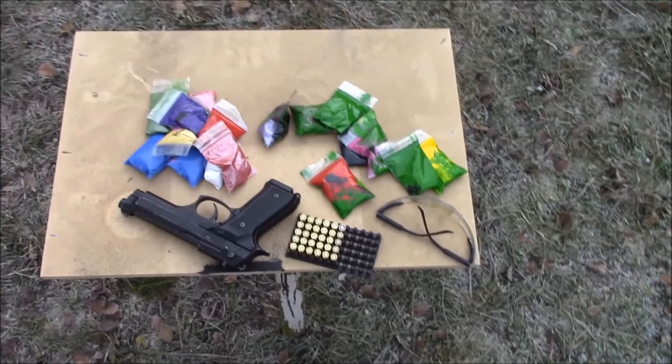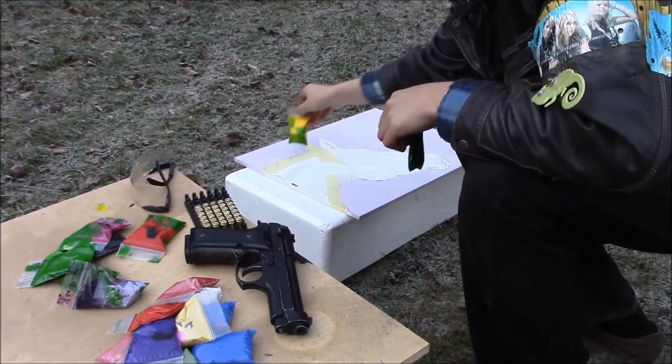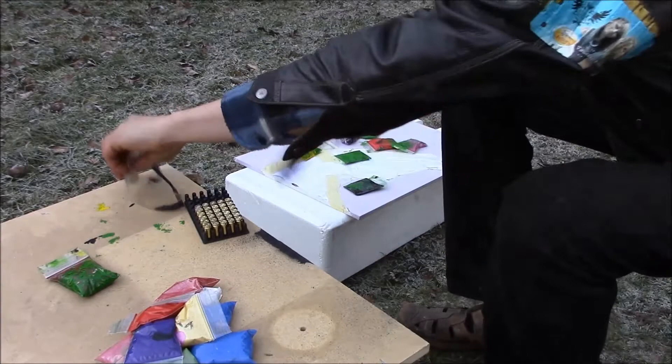Hello YouTube, this is Epic Painting Time, and here is our setup for this episode of gun painting. We have some paint prepared and we're almost ready to apply the paint on the painting.